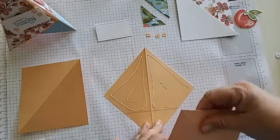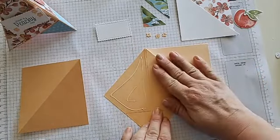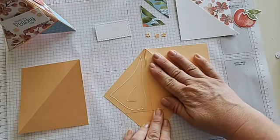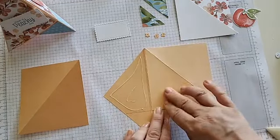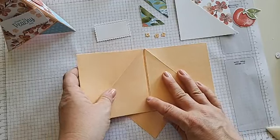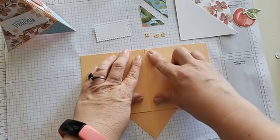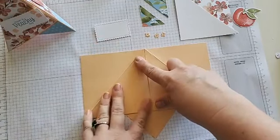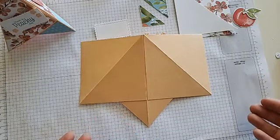Slide this one back on. We want to use liquid glue because we want some wiggle — we want to be able to move it just where we want it to be. Do the same thing to your other side, making sure we're not covering that center score but that our peaks are lining up. And that is it — that is how to make this teepee card. Now all we have to do is decorate.